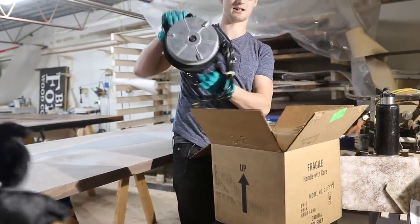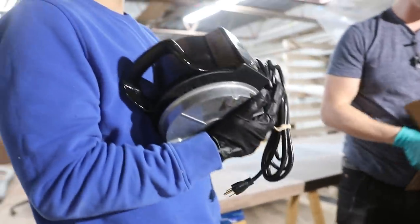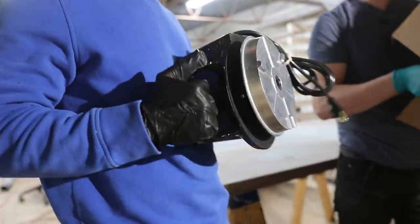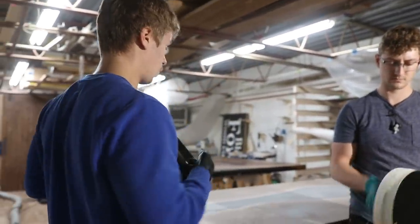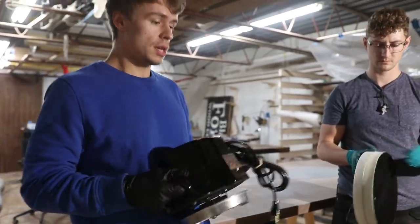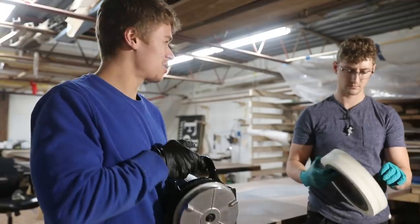Does it have some good weight to it? Yeah, like solid iron. That's really good. Like Ben just said, we know right away — lots of weight, not going to tip, and it's also going to let you get really good friction with the pads because it's going to be pushing down so hard on it. We're excited to try this out.